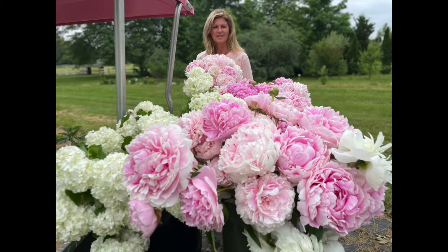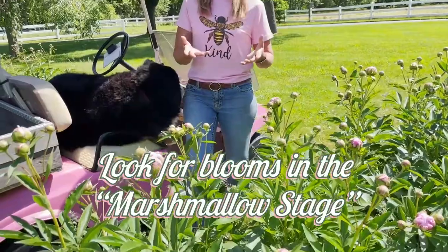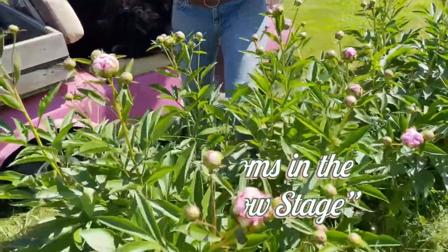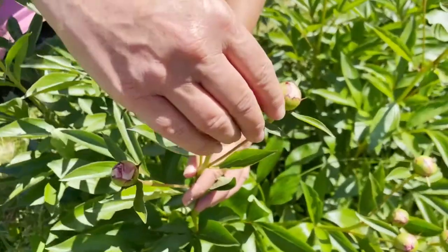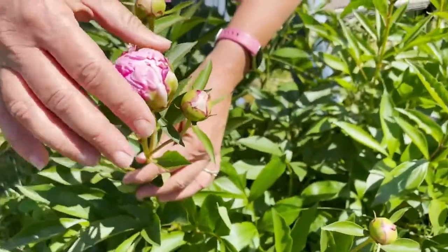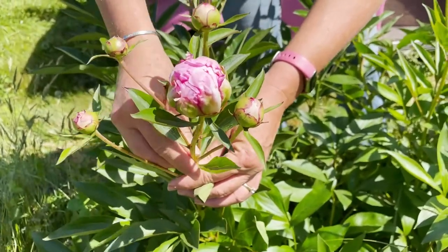This is what we do here at the flower farm. We come out and take a look at some of the blooms that are in what I call the marshmallow stage. Those are the blooms that are kind of super squishy to the touch. I'm going to give it a very gentle squeeze, and as I'm squeezing I can tell it's pretty soft. This is a perfect marshmallow stage bloom.